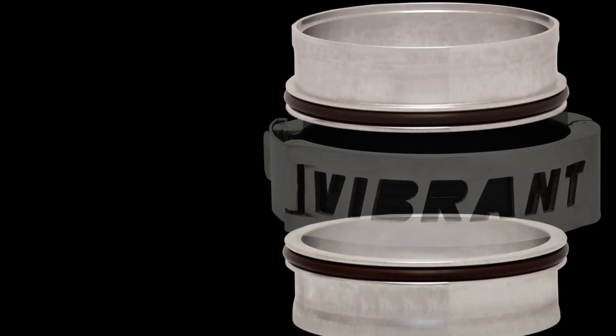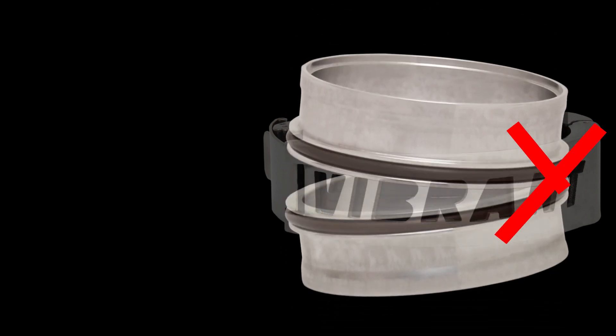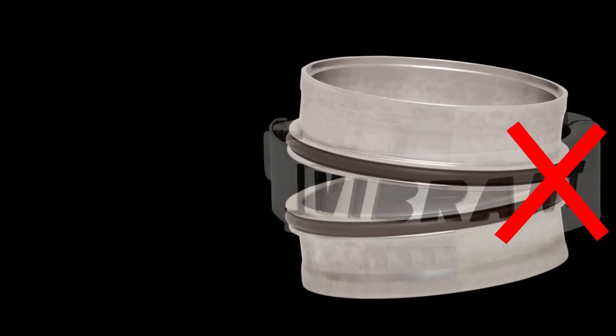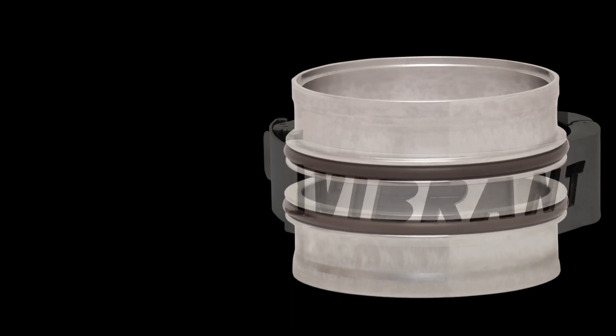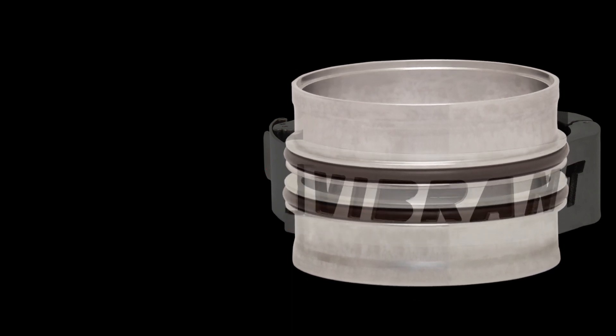If the weld ferrules are touching each other after your charge pipe is fabricated, the clamp assembly will not have any compression ability. If the weld ferrules are making contact with the outsides of the clamp, the assembly will have no telescoping or angular motion ability.